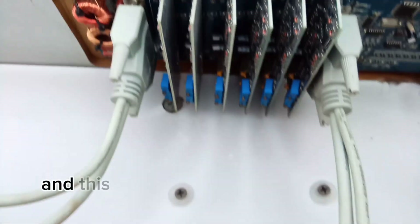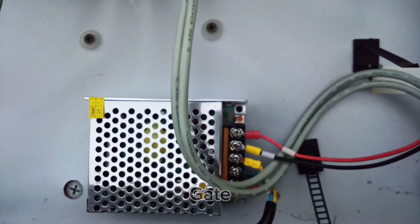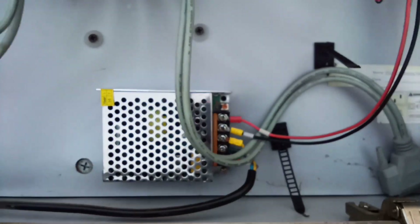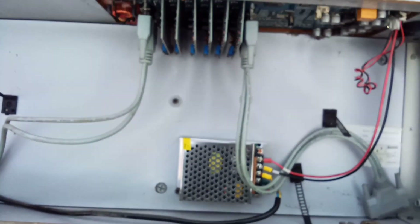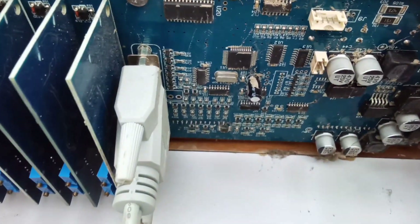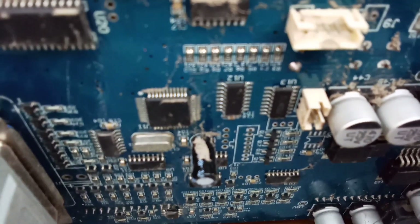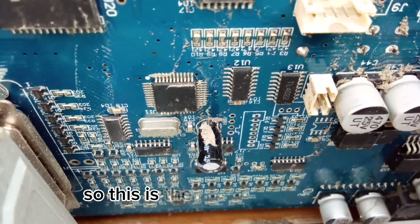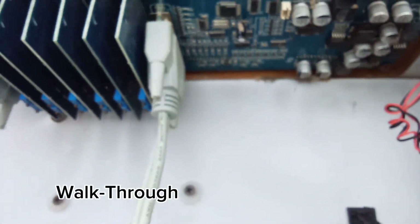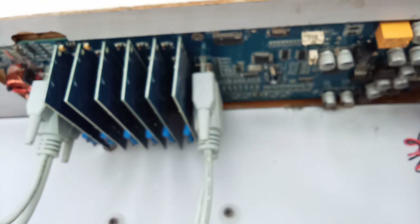This is the power supply of this gate. Now again I show you a close view of the internal components. This is the overall condition of this walkthrough metal detector gate.